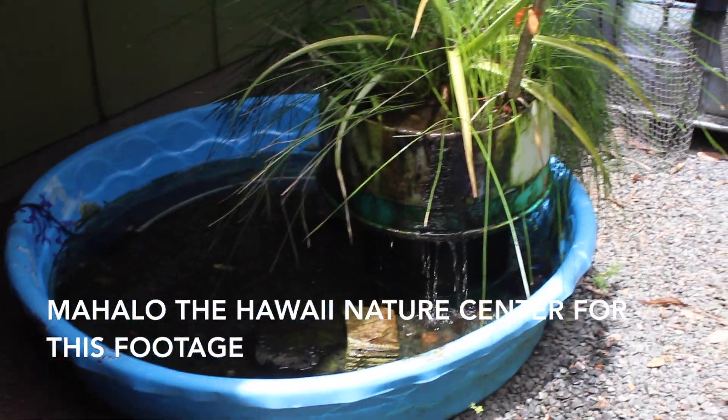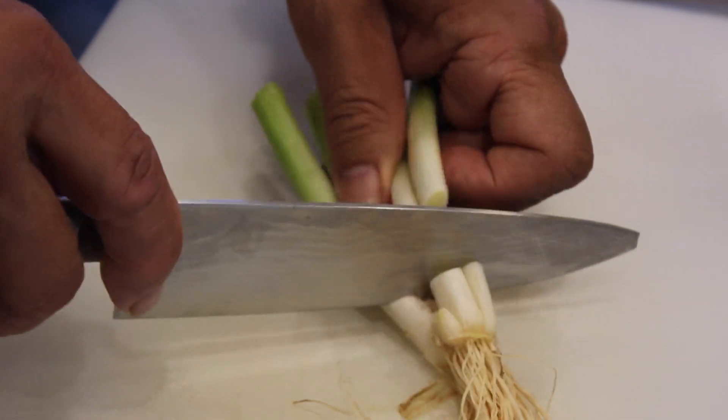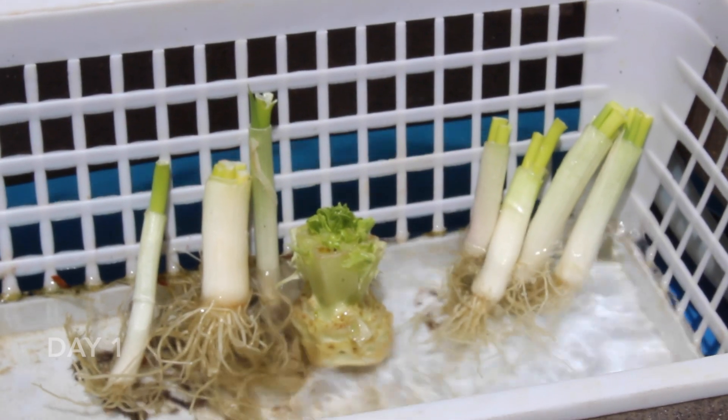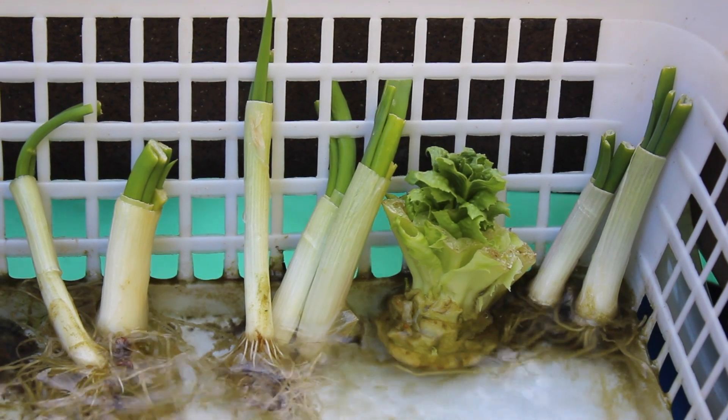There is a variety of different growing styles depending on what you're trying to produce. You don't even need to start with seeds — leftover bulbs from lettuce and onions are a great place to start. You can also use clippings from basil and watercress. The possibilities are almost limitless.